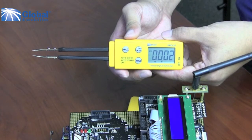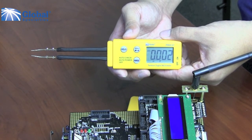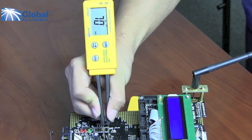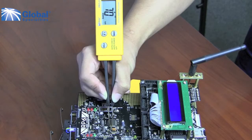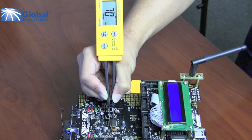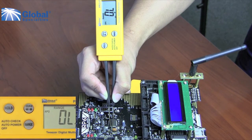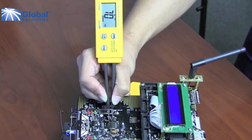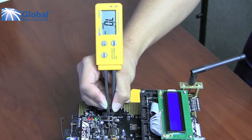Now let's try capacitance. As you can see, the meter is by default in nanofarads but will automatically switch to millifarads as needed. Let's try the capacitor again, manually selecting it into the microfarad range. As you can see, the meter reads out overload, as this range is too low.